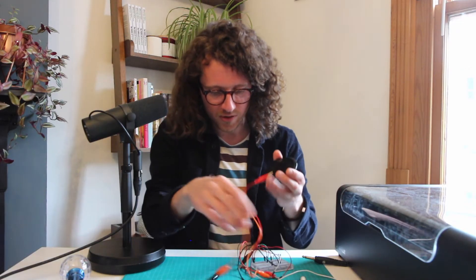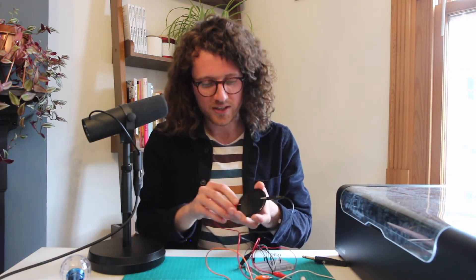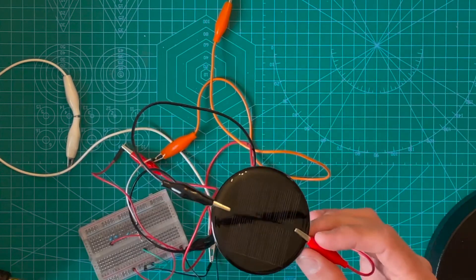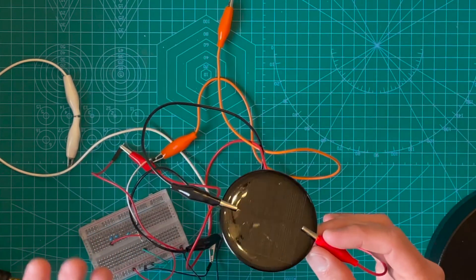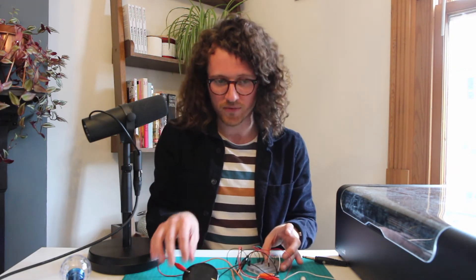What I'm going to do first is design the circuit. I've switched to a circular solar panel — mostly just because I think it looks cooler. There is a slight circuit design change: what's called an RC filter, specifically a high-pass filter. I'm going to be cutting a lot of the low-end information that the solar panel generates.